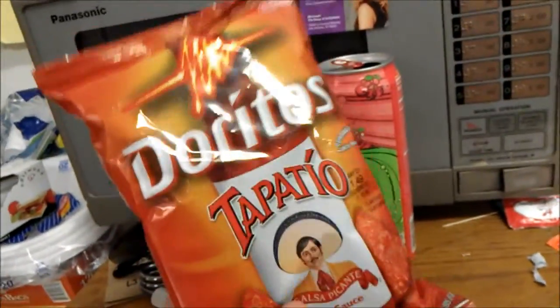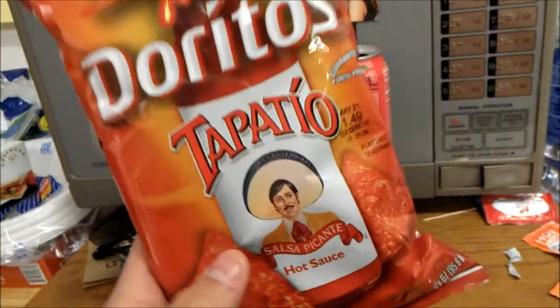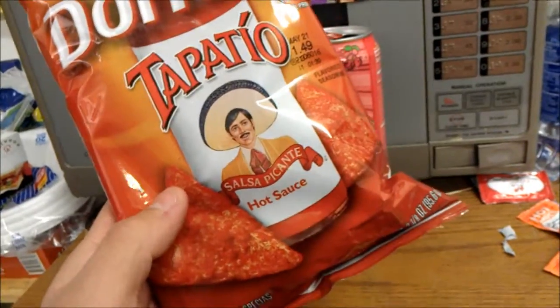Alright guys, it's me, the mayor, and I eat it so you don't have to. Here we have Doritos Tapatio Salsa Picante Hot Sauce Chips.